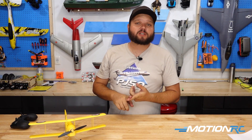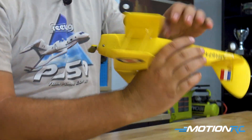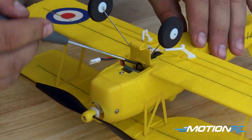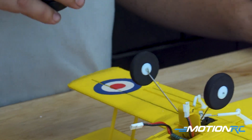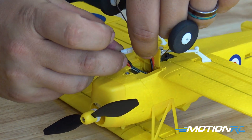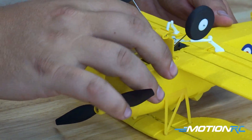Let's power our model on for the first time. Let's double check that all of our servos are working and that everything is working correctly in the gyro before we head out to the field to fly this. To power your model on, let's flip it over and open up our battery hatch. Find both ends of the wires — I found in the past on some of the other small ones, if you just have a little screwdriver to reach in there with, you can pull that other one up; it's a lot easier than trying to get in there with your fingers. Always turn your transmitter on first, then plug your model in.